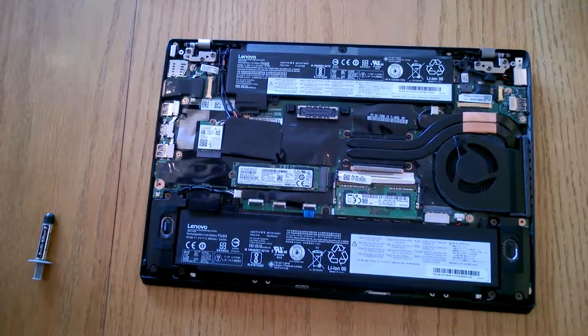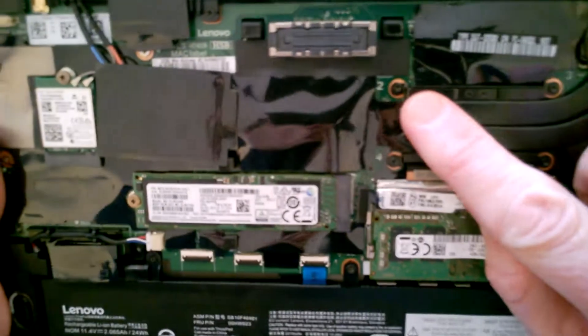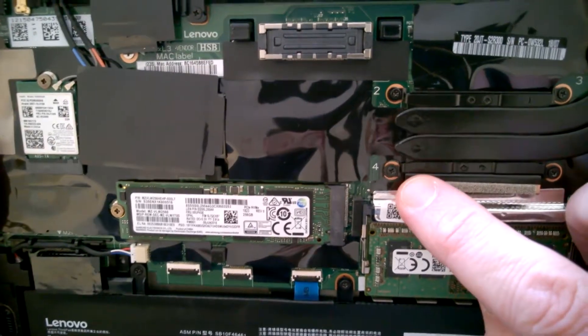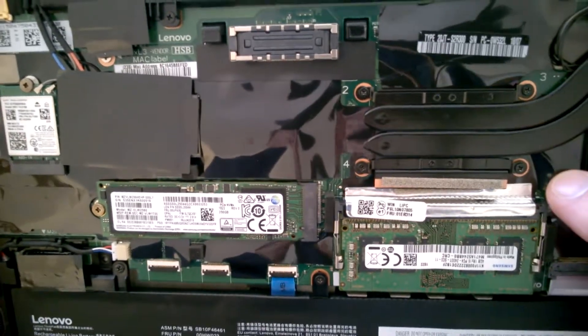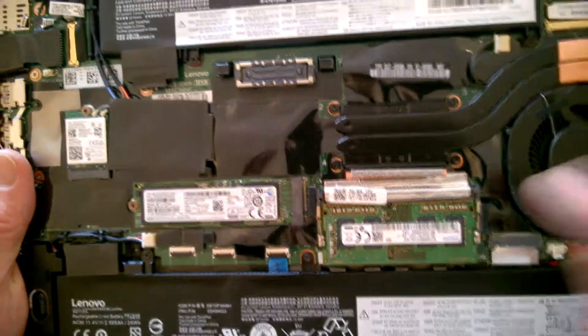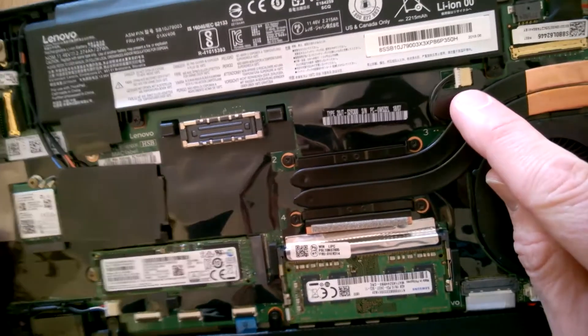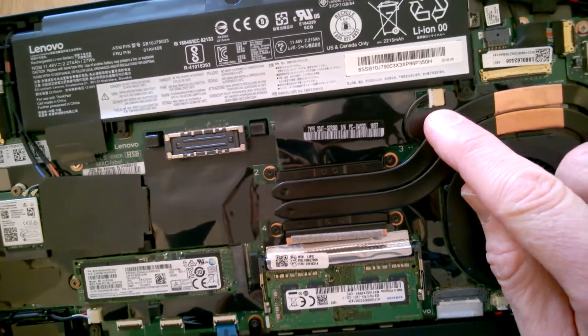So what we're going to do now is use a small Phillips to remove these four screws — one, two, three, four. We're going to remove those and it should just pop off. It should be fairly straightforward. And what I'm going to do first is unplug the fan electrical connector as well.